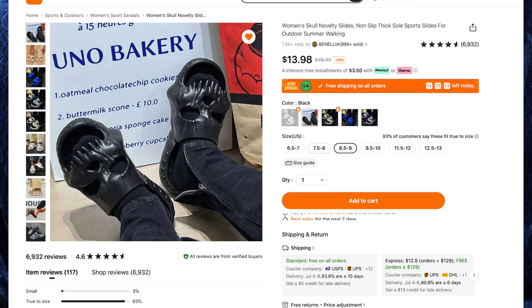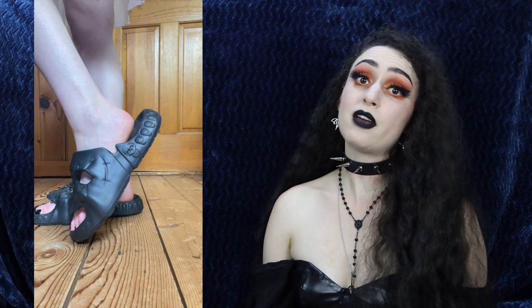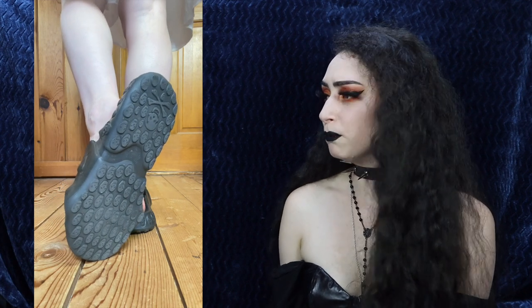Next up is my favorite item — the Women's Skull Novelty Slides, non-slip thick sole sports sliders for $13.98 in black. I am not kidding when I say that the minute I got these out of the packaging and put them on my feet, they stayed there for the rest of the day. These are so comfy, I love the design — so creepy, I love the skull faces. It feels like you're walking on clouds, they're really nice thick foam, skulls everywhere, and even skulls and crossbones. The mold of this is incredible. They're true to size too — I got size eight and a half to nine and I'm an eight and a half, so they're perfect.